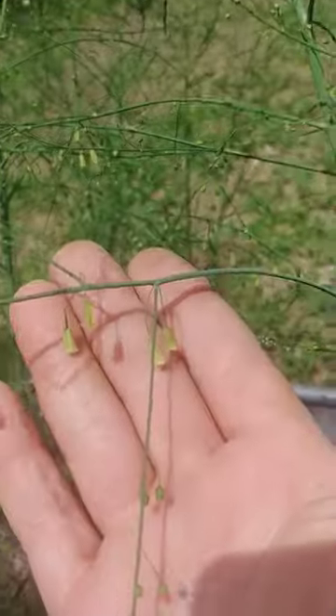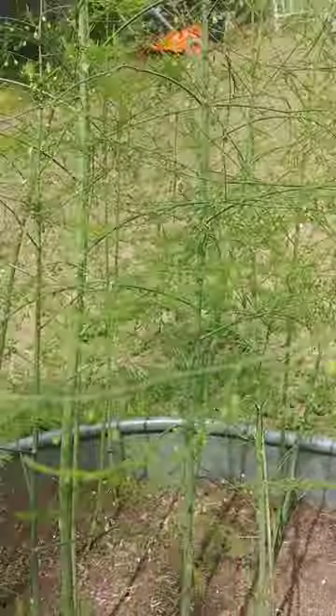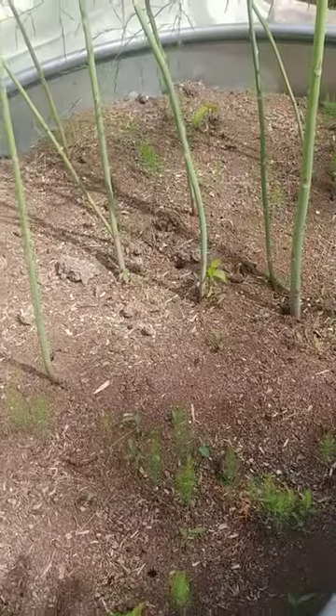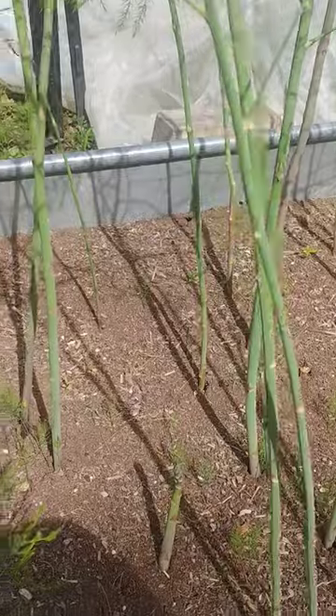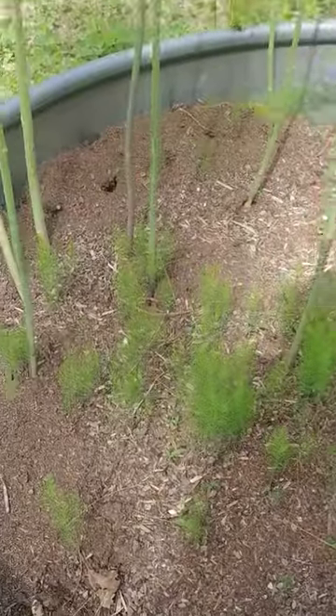Basically what I do is when they go like this — see how they're getting ready to bloom — when they go like that and they actually turn into a little red berry-looking thing in the fall, I take and strip a bunch of those off and throw them on top of the soil. Maybe some of them make it, some don't, but either way you've always got new asparagus coming up.